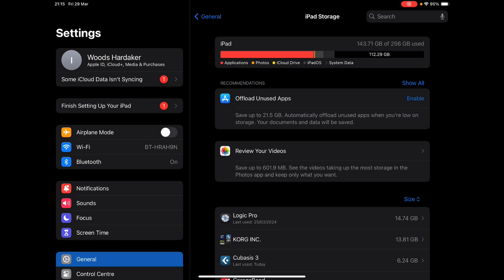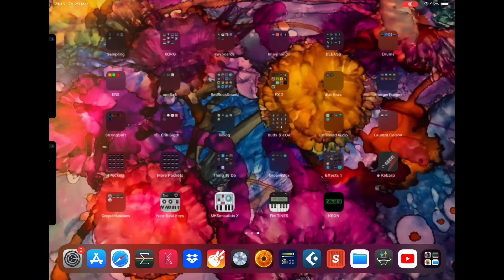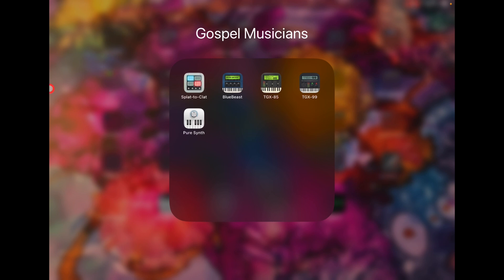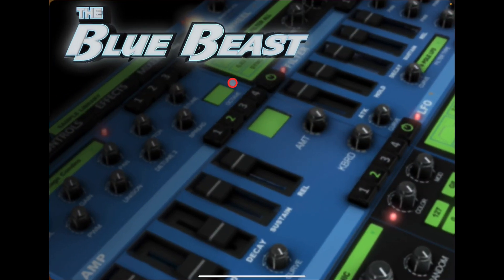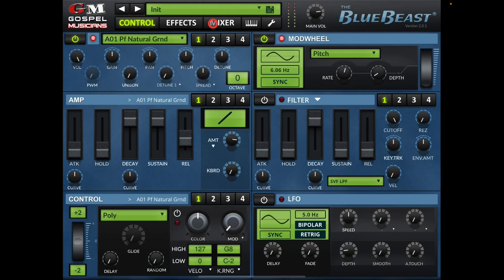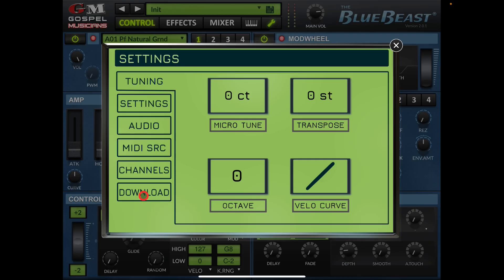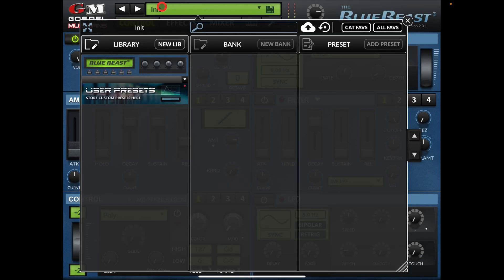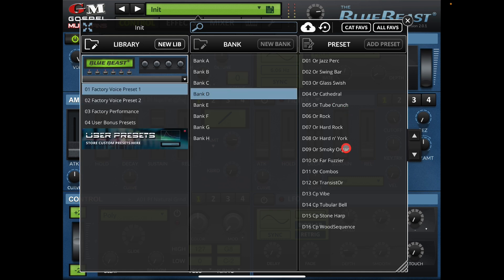So how does it work? Let's take a quick look at the Pure Synth and Gospel Musicians stuff. All this content here has now been sent to the T7 drive. If I open Blue Beast, let it load, and go to Settings and Downloads, you'll see it says 'Blue Beast Samples.' If I click on this, it's going to the external SSD and it is super fast — none of this is stored on the iPad.